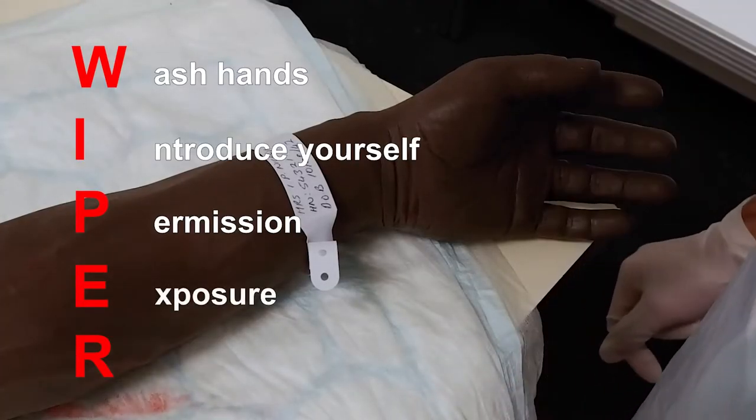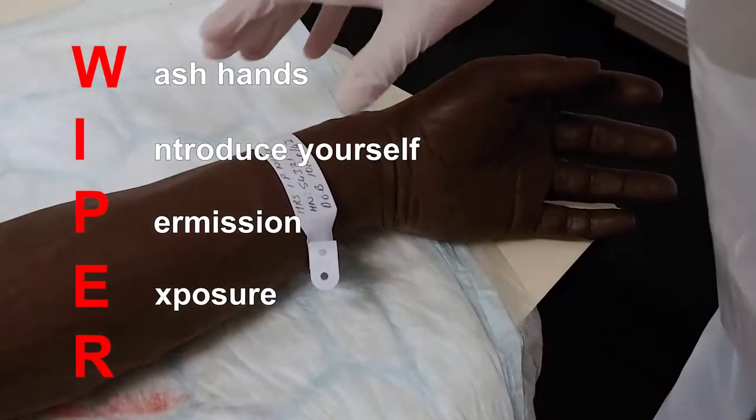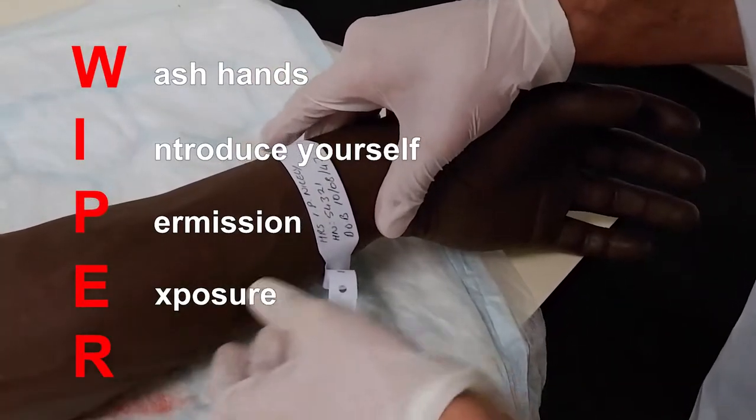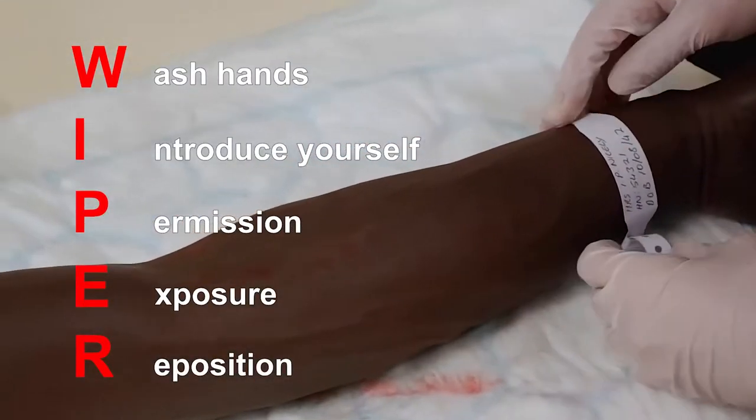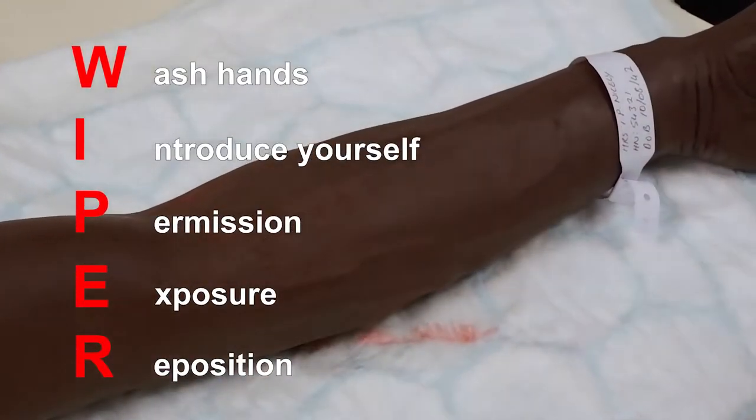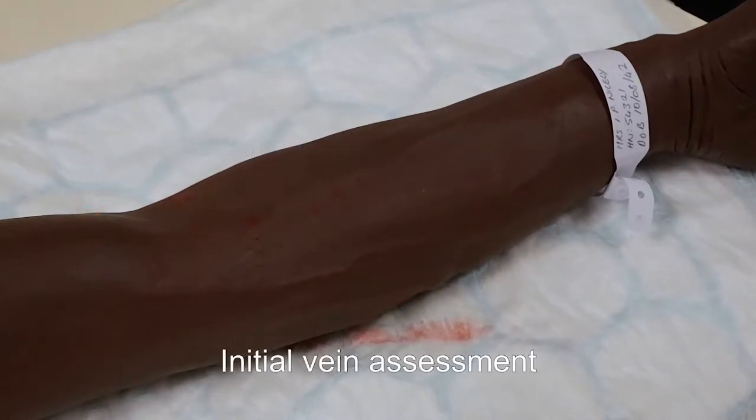Expose both arms and choose a suitable site to take blood from a vein. Reposition the patient whilst ensuring that the arm is fully supported and comfortable. At this stage, you may wish to do an initial vein check by applying the tourniquet and assessing for veins.